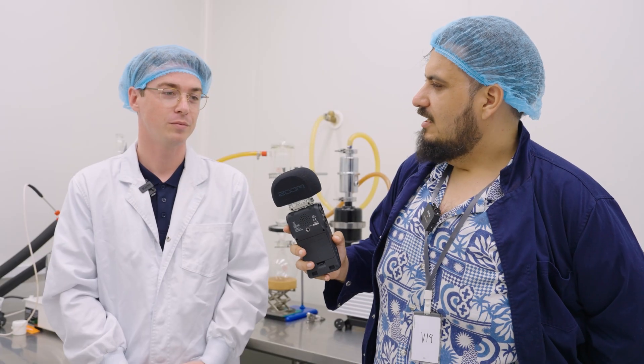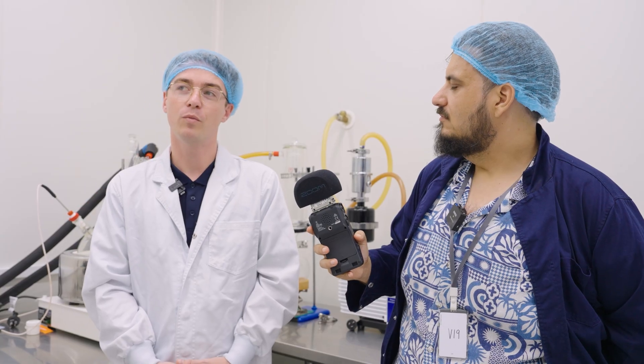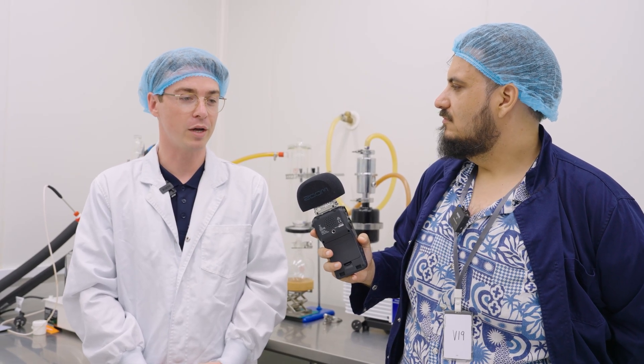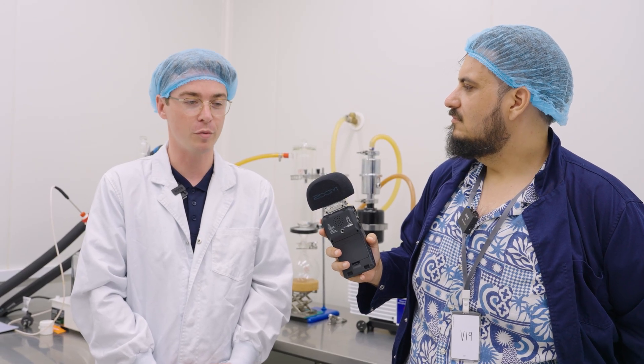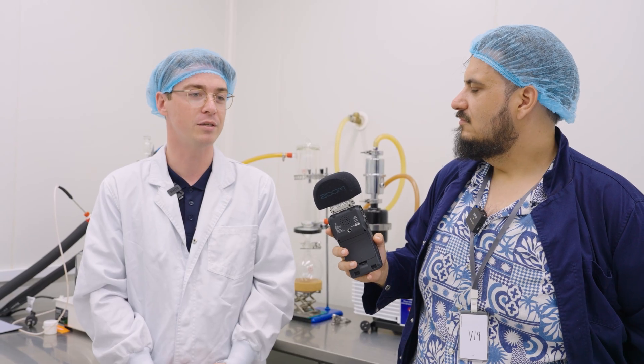What's the most rewarding part of working in extraction for yourself? I'd say when I talk to people about my job and they share stories about how these cannabis products positively impact them or the lives of the people that they love — it's always interesting and heartening to hear those stories.